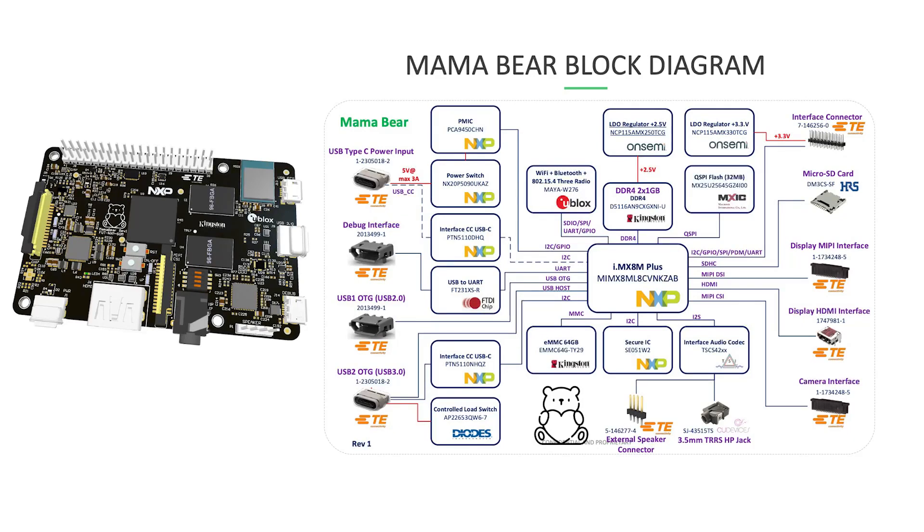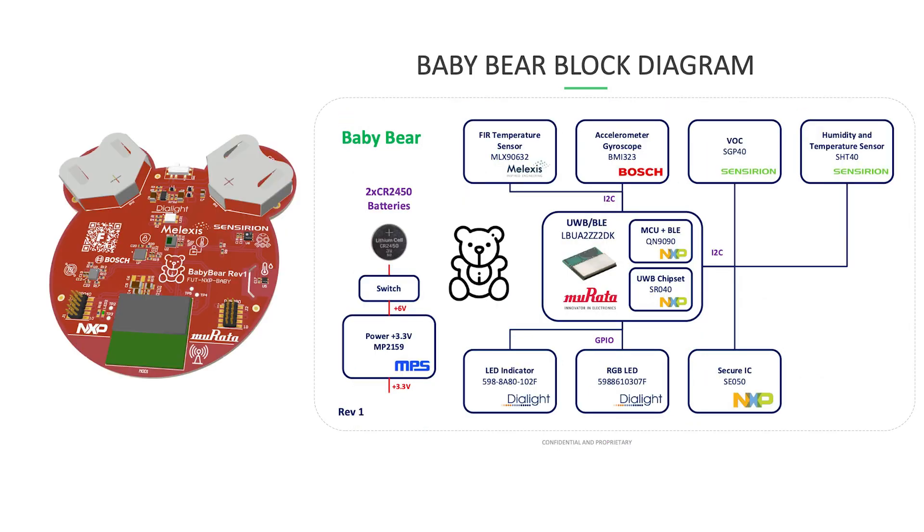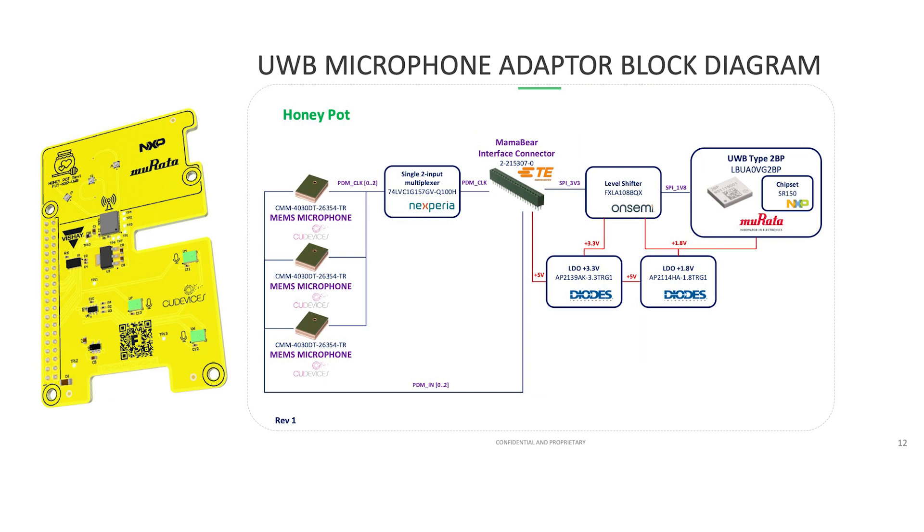So the Goldilocks platform is a multi-sensor hub system designed in-house by Future Electronics. It consists of a main board called the Mama Bear, and then we also have a sensor node called the Baby Bear board, as you can see. And then we also have a third board, also known as the Honey Pot, which is a microphone and UWB board.